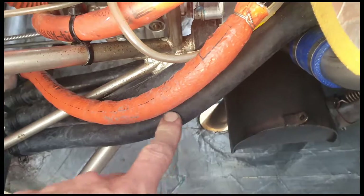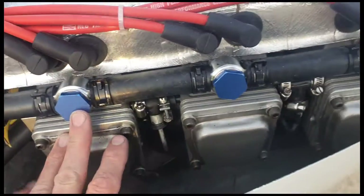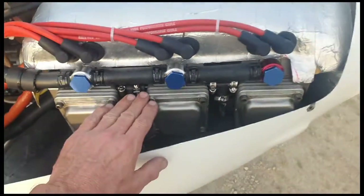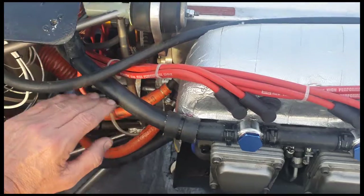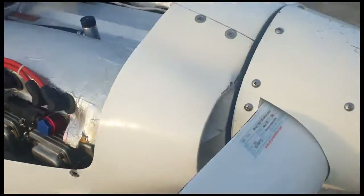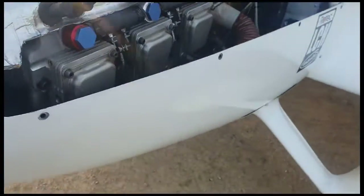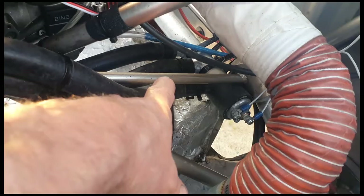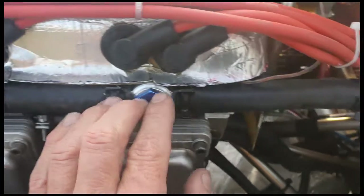The cold water comes in through these three pipes on this particular bank of cylinders and comes up between the pushrod tubes. Then the hot water, once it's cooled the heads, comes out this daisy chain at the top. That daisy chain swings around the top of the distributor caps to the other side, where I've got a common tree that allows the return from both banks to merge together, and then that goes to the radiator.